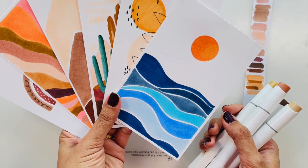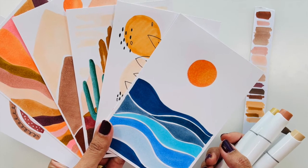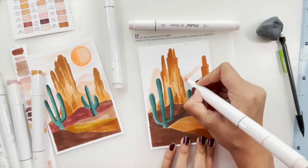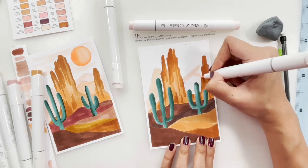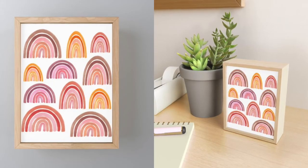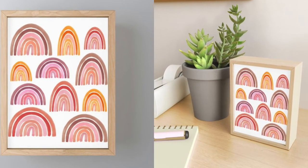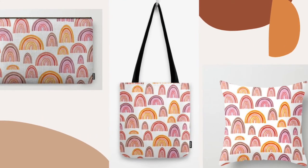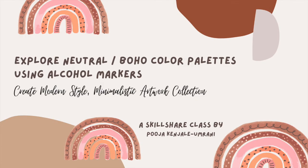By the end of the class, you will be confident to use boho and earthy colors in your artwork and be able to build your own collection of frame-worthy, easy-to-make art. Don't forget to check the bonus lesson, where I show you how to convert one illustration into so many different things such as wall art and seamless patterns. All right, without further ado, let's begin the class!